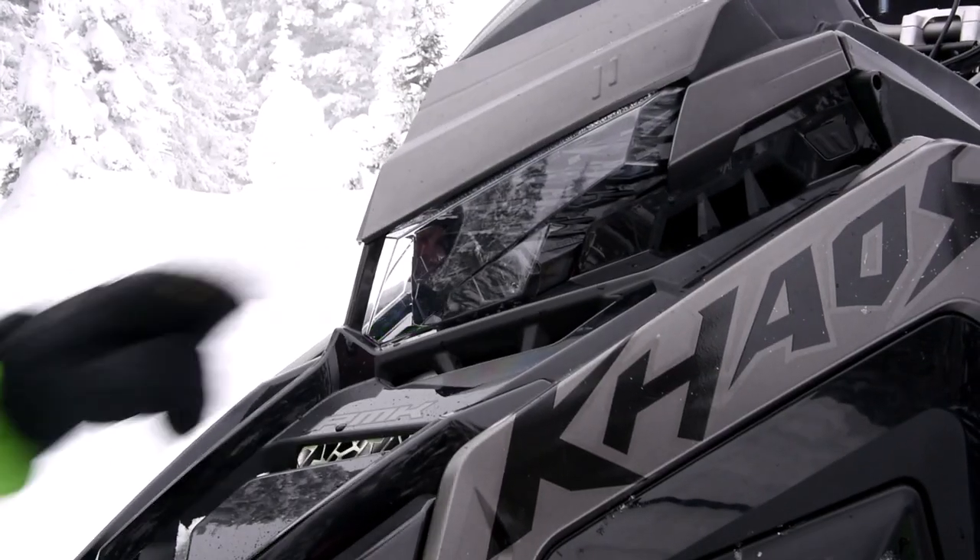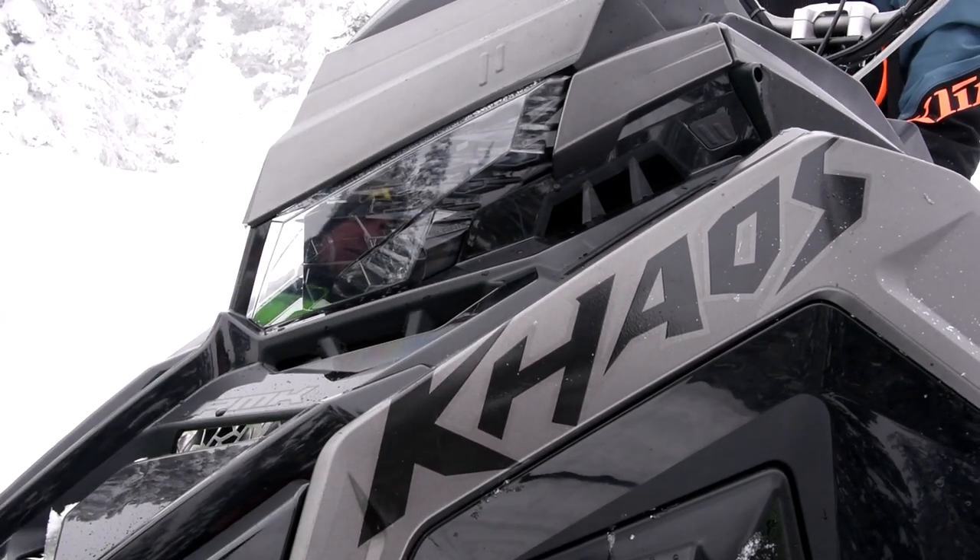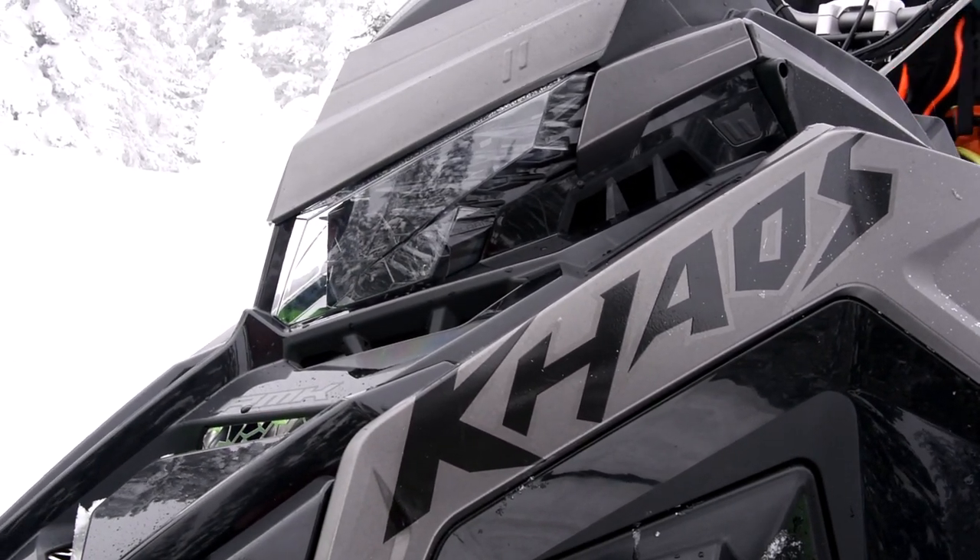New headlight for Model Year 22. We got LED headlights — high and low beam — and we got some accent lighting in here. So at night time this headlight really looks sharp.